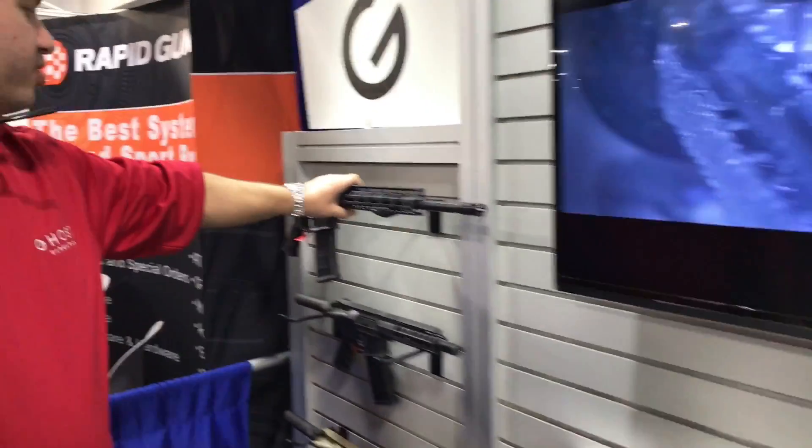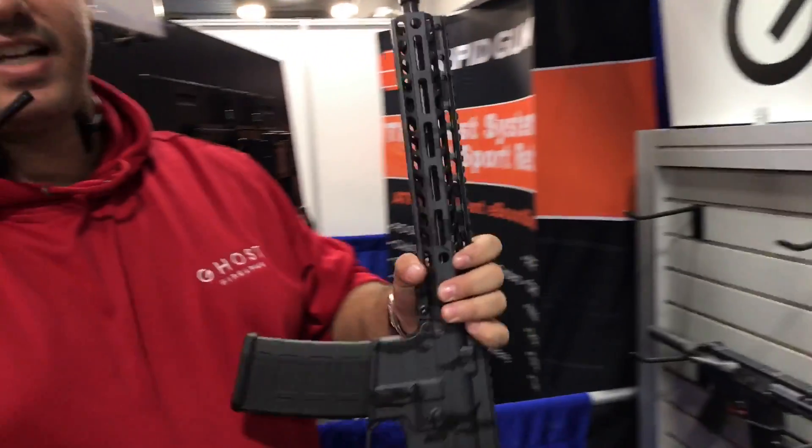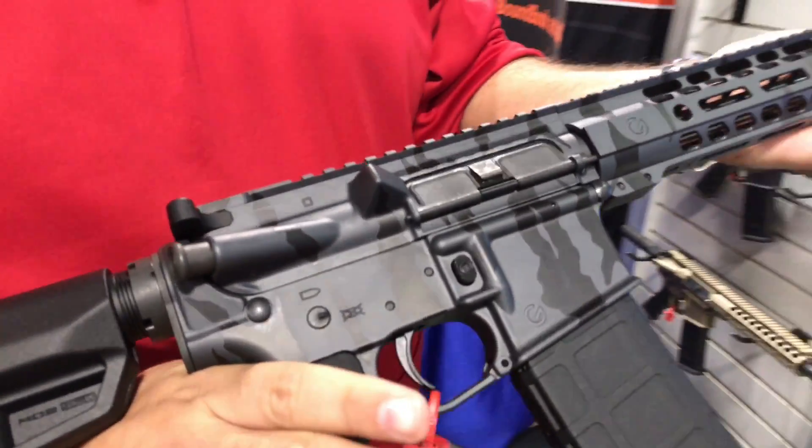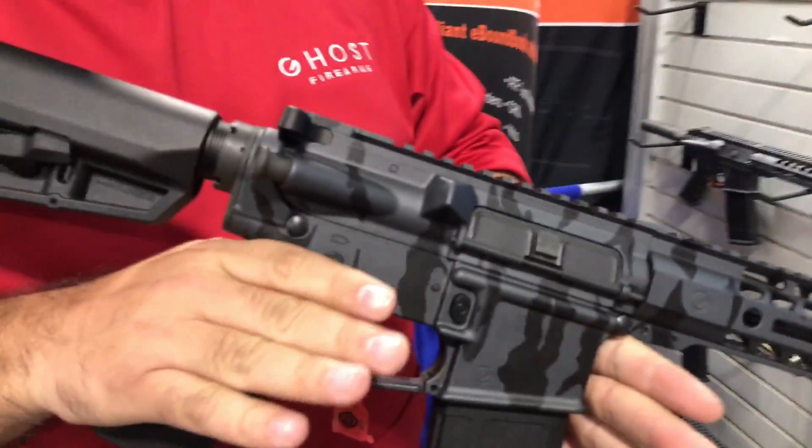We also do the tiger striping. We manufacture a lot of parts in-house — that's why we're able to keep it low. This right here is in the same price point, $730 for a rifle. We'll switch these up with different color combos.